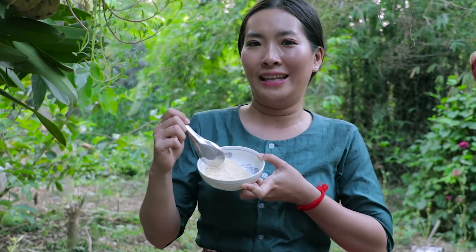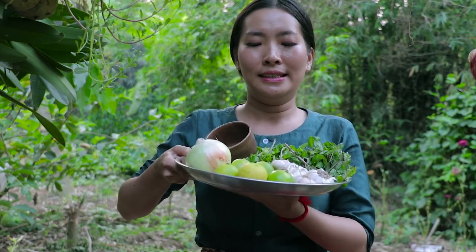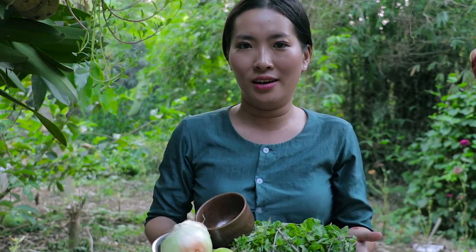The ingredients for fish salad or lab fish are: roasted rice that we have just pounded, dried chili, onion, pea leaves, garlic, and mint. Now let's get started with our ingredients.